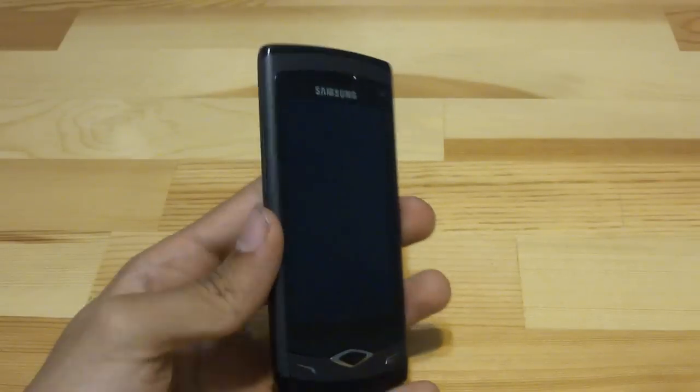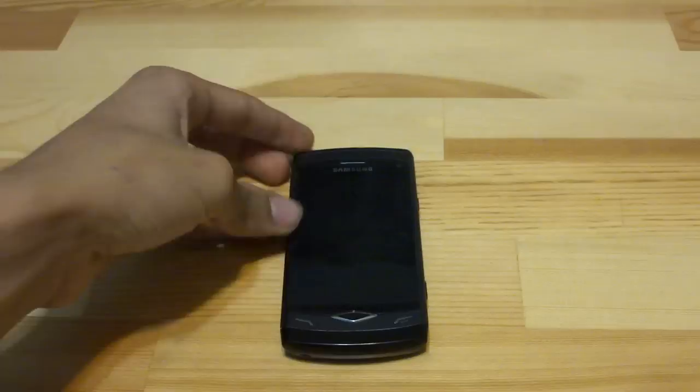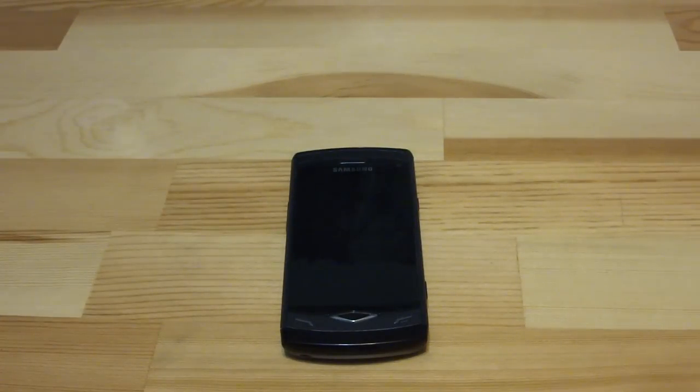Those are basically its main weaknesses. I'll be sure to put a link to the specs of this phone in the description. Hope you guys enjoyed this video — see you guys in the next one. Bye!